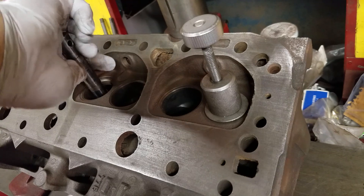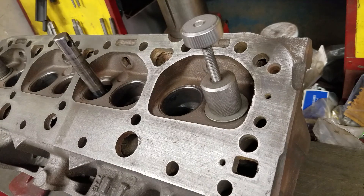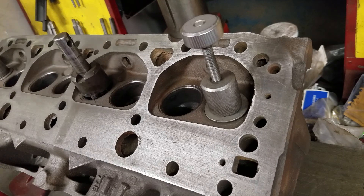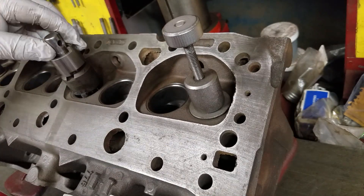You're probably asking yourself why somebody would use such a small valve — no performance at all. It's a piece of crap head, but the number is matching 66, so I'm going to fix these.